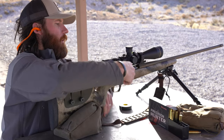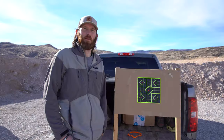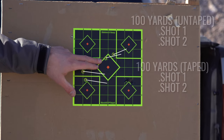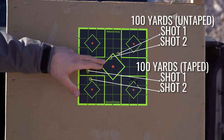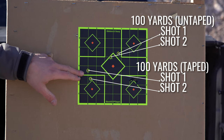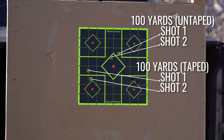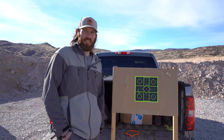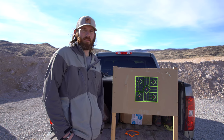That's the conclusion to the barrel taping test. The first two shots were barrel untaped and the second two shots were barrel taped. As you can see, there's no real difference at all between taped and untaped. As we got up to 430 yards you can see again there's no impact change at all. Barrel taping has zero impact on long range shots.